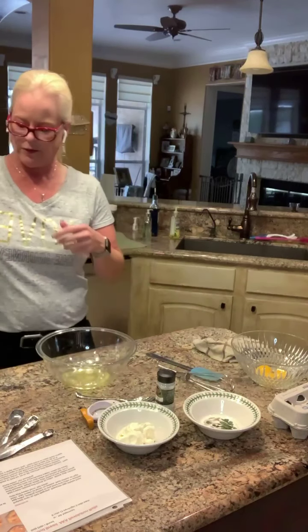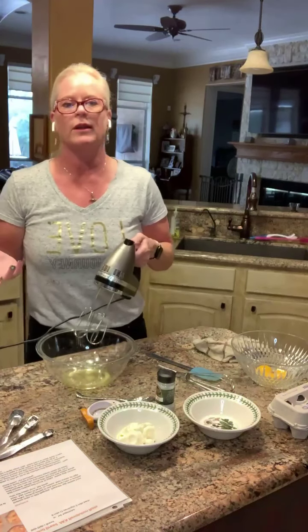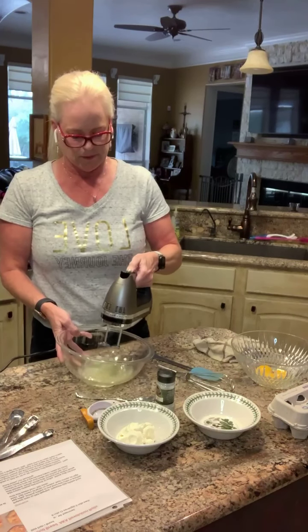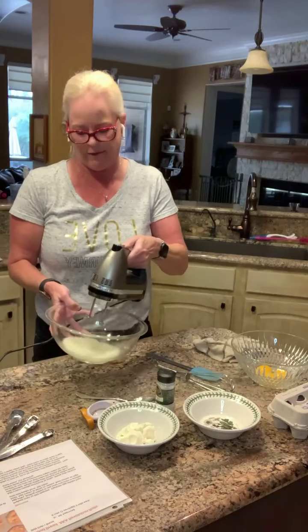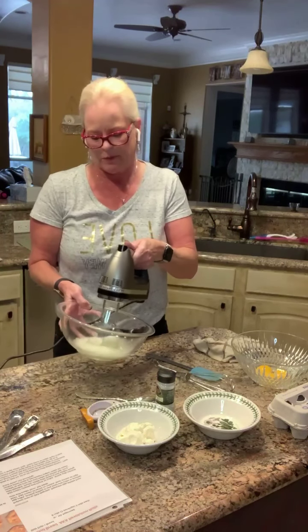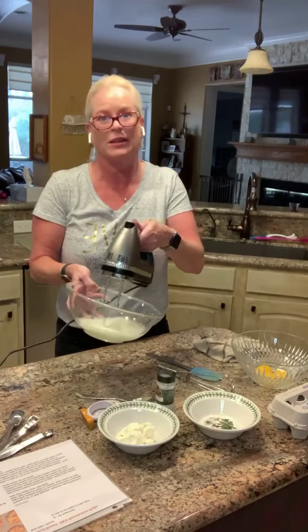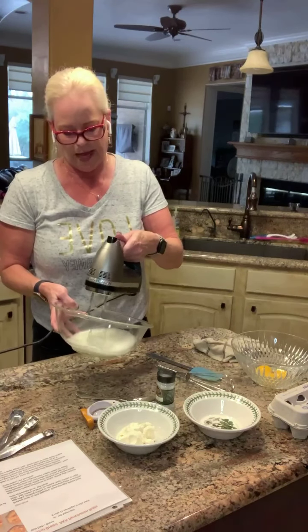If you've ever done meringue, I grew up thinking it was such a big deal but it really isn't. You're going to beat these egg whites at the highest speed possible — you may have a fancier mixer. You just have to be patient. The problem with people making meringue is they rush it and think it's good enough when it's not. You need to beat it a little bit longer.